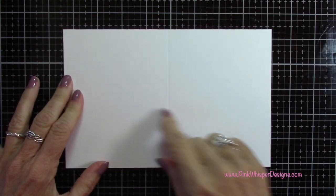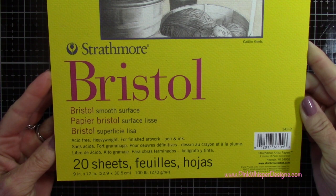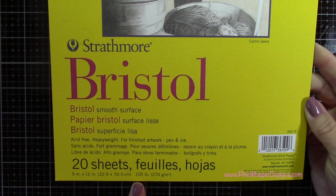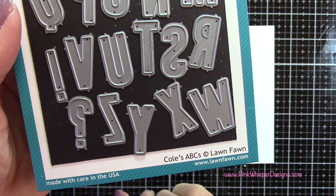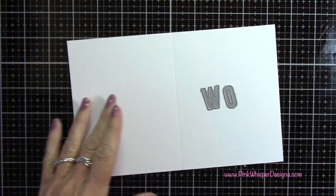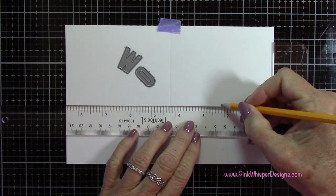I'm going to be starting with a standard A2 size card. This panel measures five and a half by eight and a half, and I scored it at four and a quarter. For paper today I'm using the Strathmore Bristol Smooth 100 pound cardstock. And for dies I'm using the Kohl's ABCs from Lawn Fawn. We're going to be doing some partial die cutting and I'm going to spell out the word WOW — W-O-W.